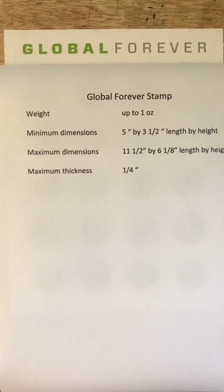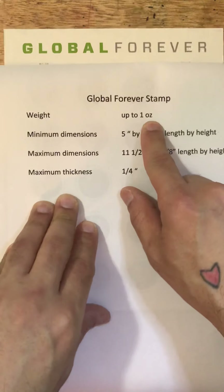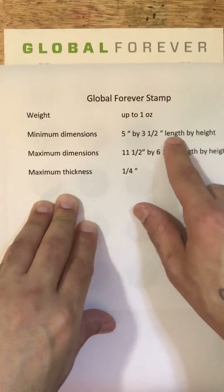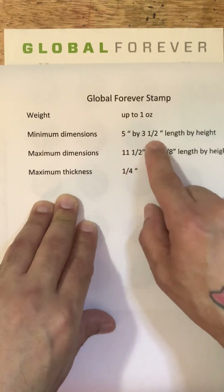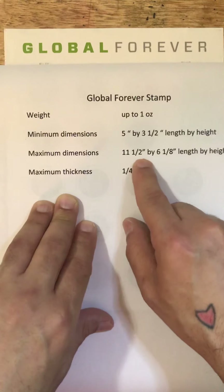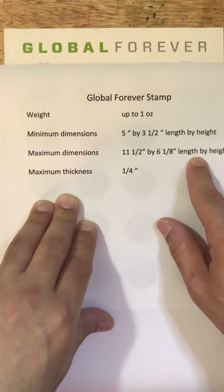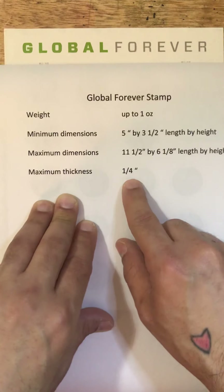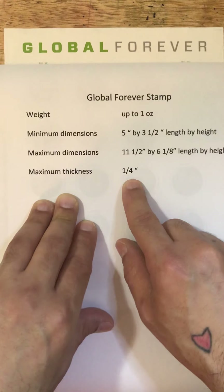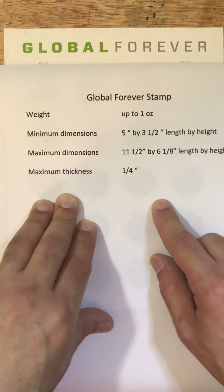To use the Global Forever stamp, keep a couple of things in mind. First, it cannot weigh more than one ounce. The minimum dimensions — length by height — are five inches by three and a half inches, so postcards fall within this category. The maximum dimensions are eleven and a half inches by six and an eighth inches, so maxi-size cards fit as well. The maximum thickness is a quarter of an inch. You can send either postcards or envelopes within these dimensions, and as long as it's less than one ounce, you can use a Global Forever stamp.